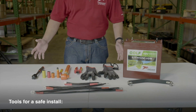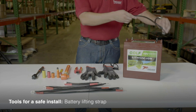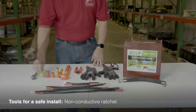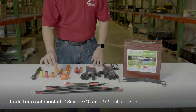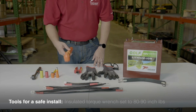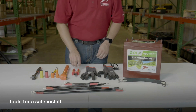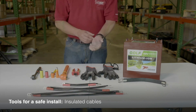Here are the tools you'll need for a safe and effective install. You'll want a battery lifting strap to allow for easy pickup and placement of the batteries. Always be sure to use insulated tools whenever working with electronics. You'll need a non-conductive ratchet with insulated 13mm, 7/16th, and half-inch sockets, plus an extension for tight spaces. An insulated open-ended wrench can come in handy. You'll also need an insulated torque wrench that's been properly calibrated and set between 80 to 90 inch-pounds. Insulated wire cutters are always good to have. You'll want several different lengths of insulated cables depending on the battery configuration.